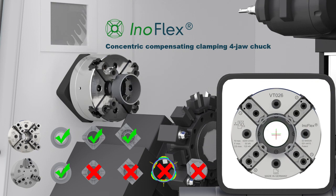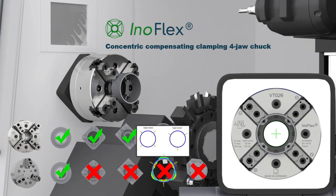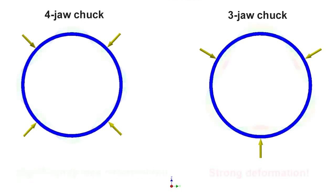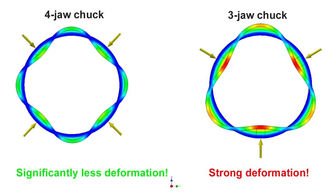By using InnoFlex, you achieve better roundness and closer tolerances. The theoretical enhancement is nine times higher in comparison to a three-jaw chuck.